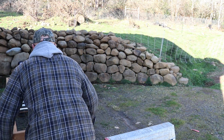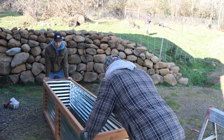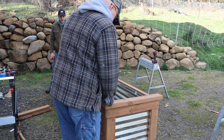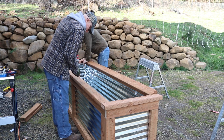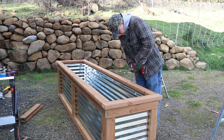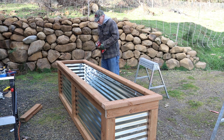We have finished our first grow box. It feels pretty sturdy and looks pretty good. Our final step after we attached the ends and put the frame together was to put a rim around the top. We've done that just to dress it up a bit and also to protect fingers from the metal underneath. I think it's all done.